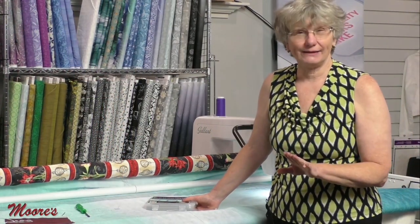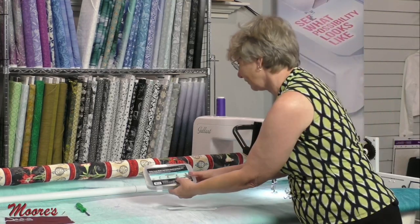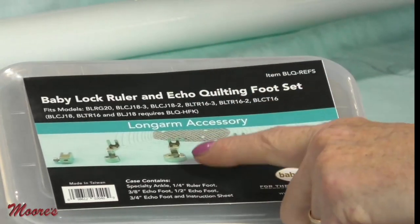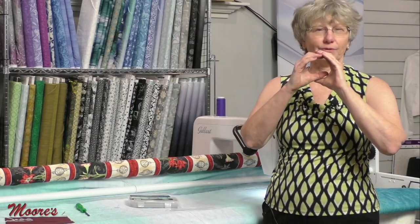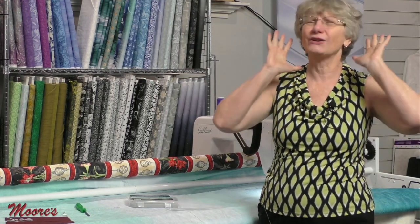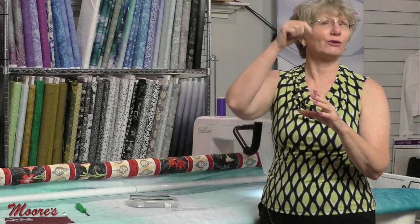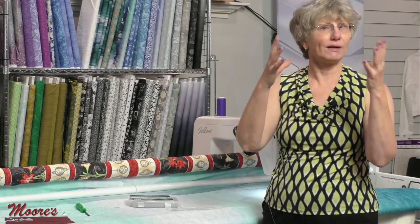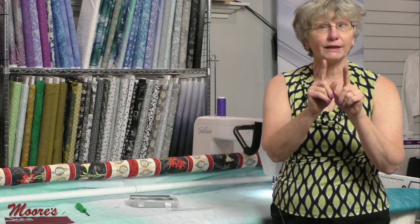The ruler foot comes in a set of four different feet, each progressively larger. Why do you need different sizes? If you're doing a circle as a ruler, it's really hard to get a perfect circle on a long arm — it's going to come out like an oval. But with a ruler you can do a perfect circle. If you have a two-inch diameter circle but want a bigger one, you can use the larger feet that have a bigger diameter to make one template do the work of four.